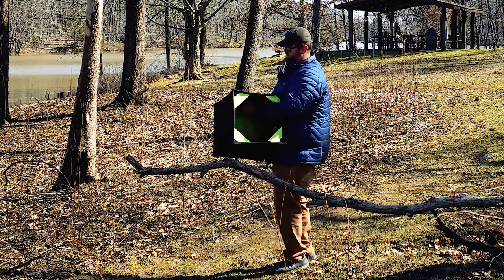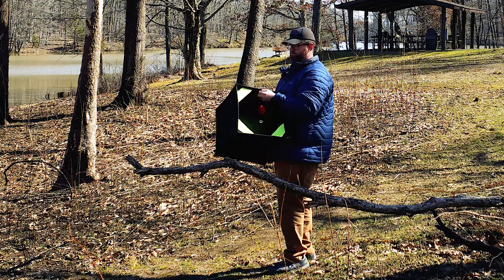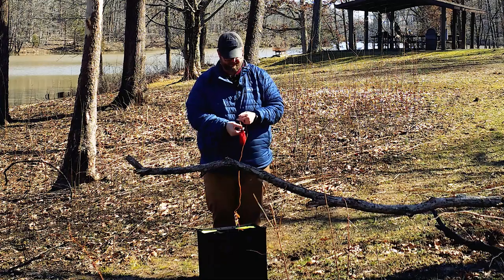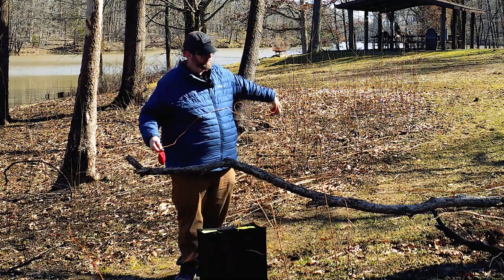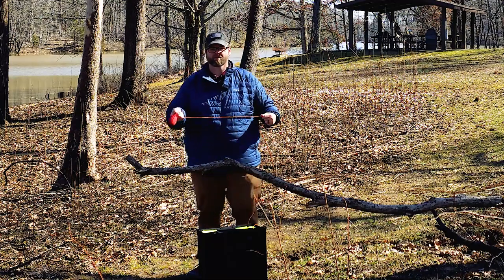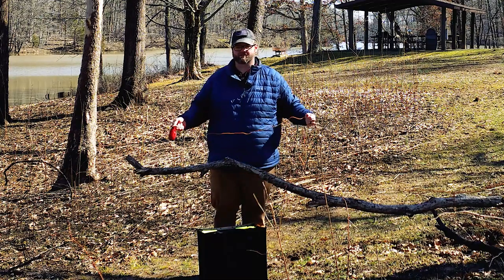Now inside I've got my throw weight already connected to my line. I believe this is a 12 ounce throw weight. And there are a couple different ways to throw this in the tree.